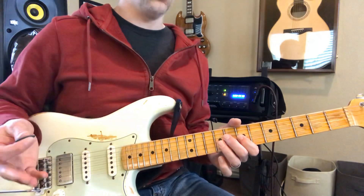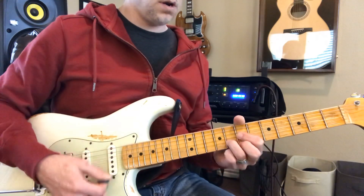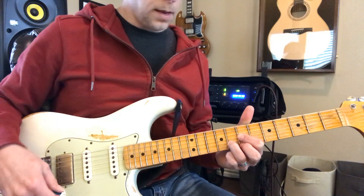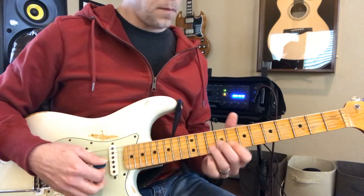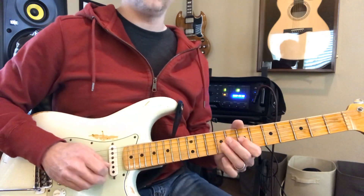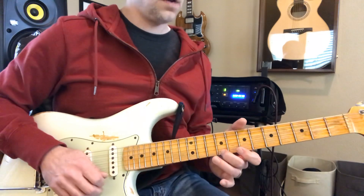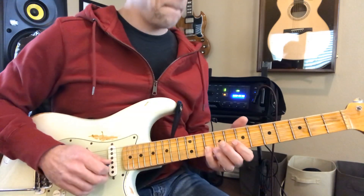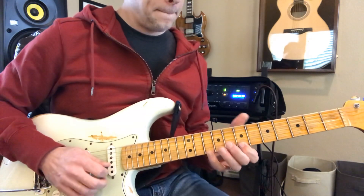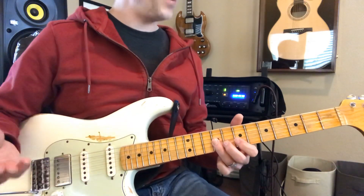They're going to have a little chord — a chordic progression in turn. Very nice.